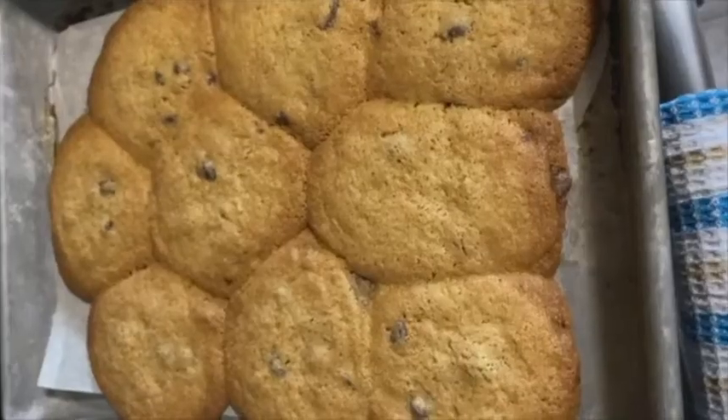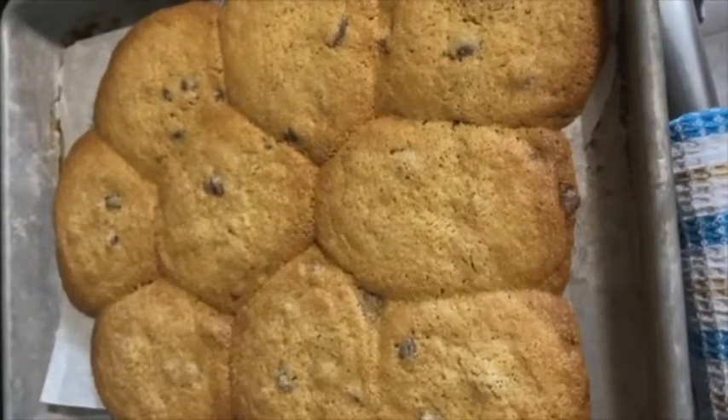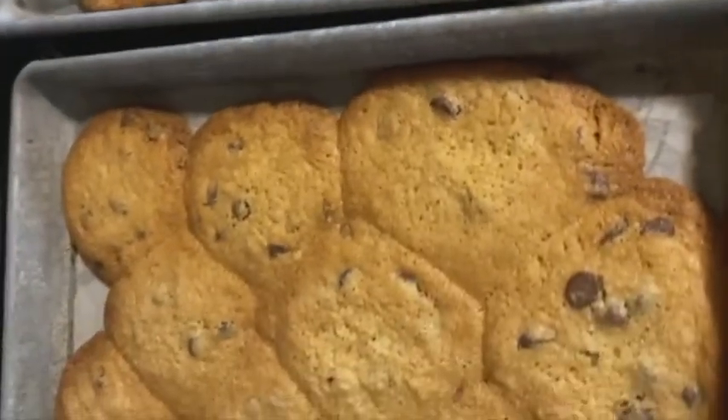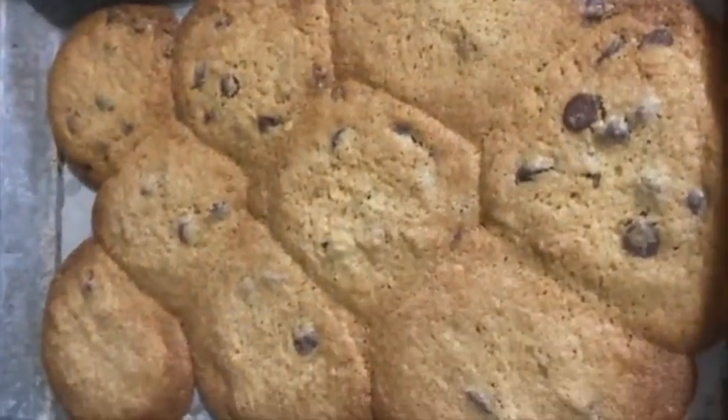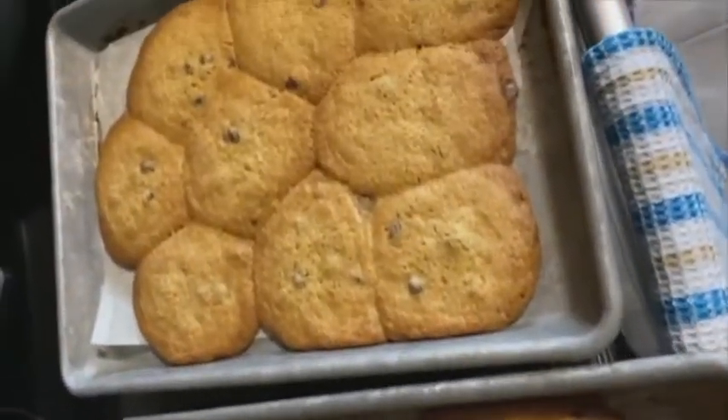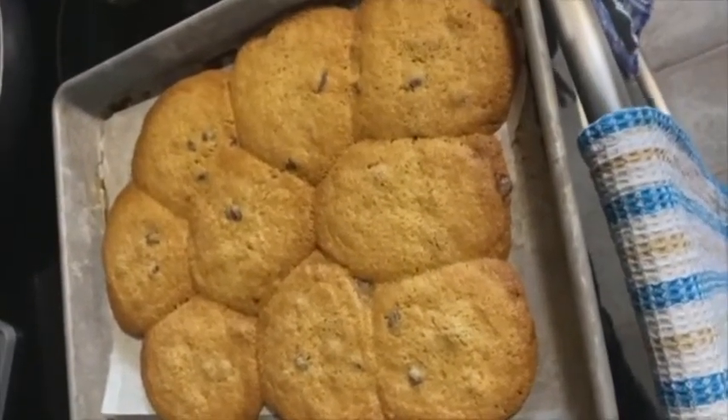I probably shouldn't have made cookies. Check this out. This is what happens when you put too much butter in the cookies. Yeah, who cares? They smell good. They'll taste good.